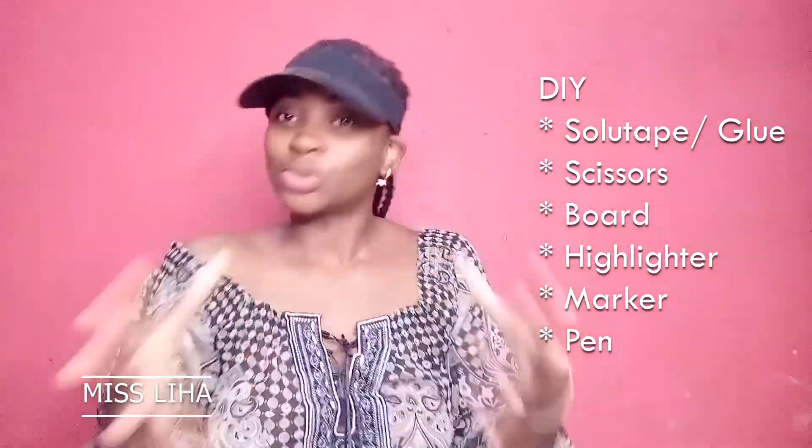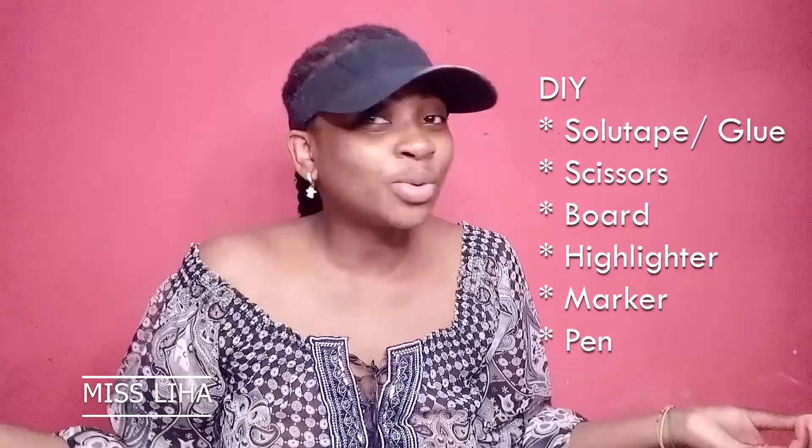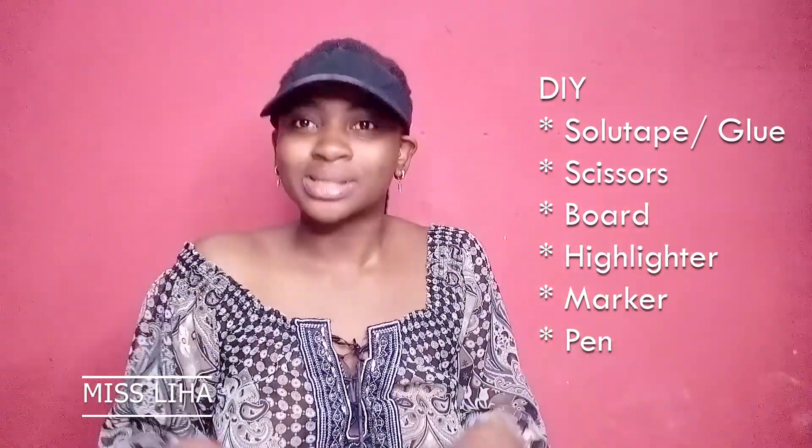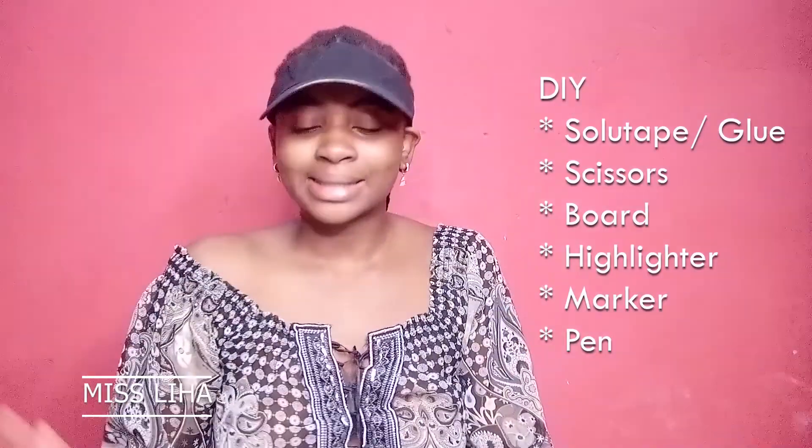If you are determined to do something, you will find ways and means to do it. So don't be discouraged. Always be determined to do something. Let's get started.